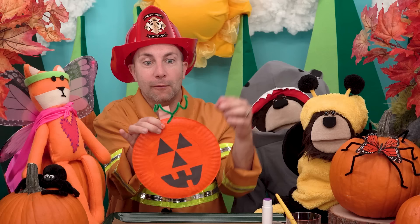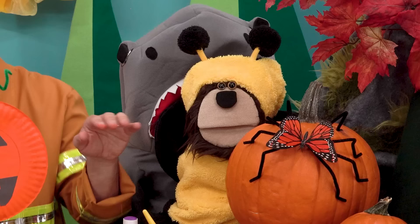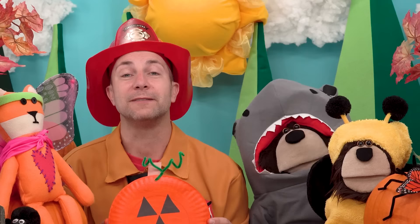Wow! We did it — we made our very own paper plate pumpkin! Thank you Mimi, and Gigi, and Mr. Butterfly for helping Mayta and I make this Halloween pumpkin. Now you can hang your pumpkin on your refrigerator, or on a wall, or even in a window of your home as a Halloween decoration. Mayta is now going to go visit our friend Miss Y at the Curiosity Lab in the city to make some Halloween oobleck!